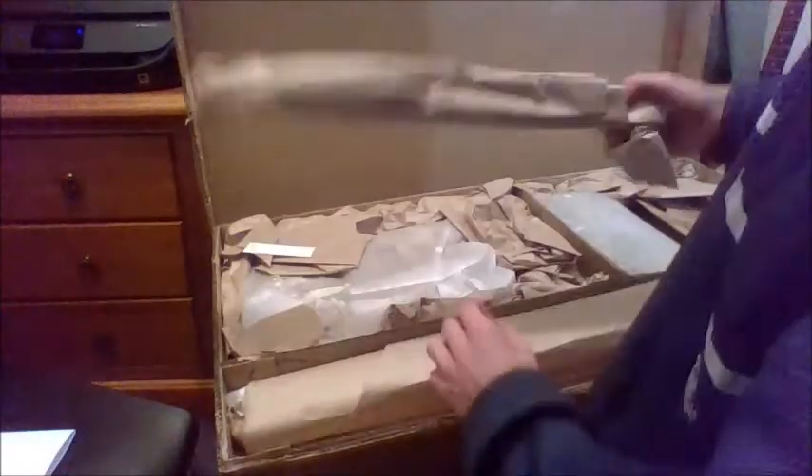Alright, let's take off all the paper. Oh yes, don't really need that. Okay, let's have a look - probably just some packaging.